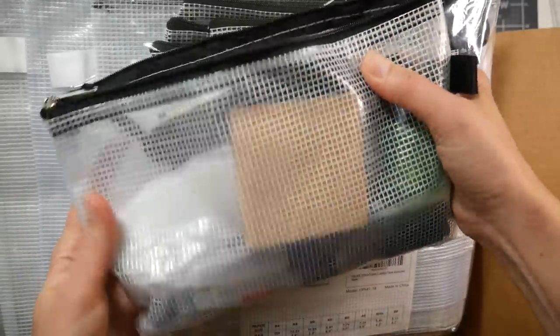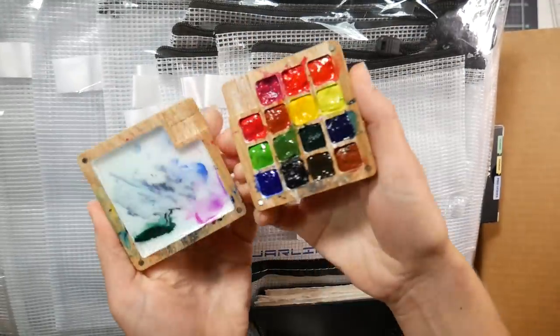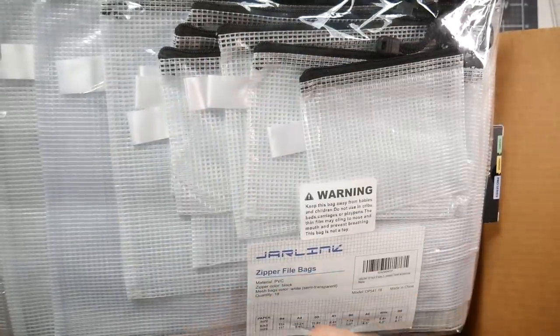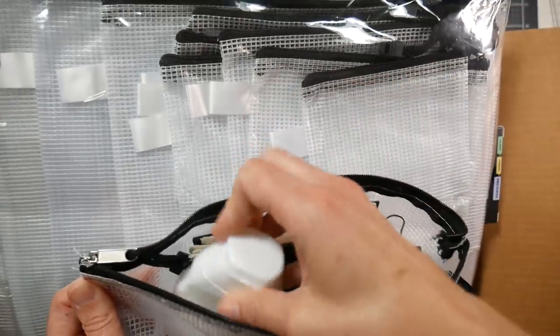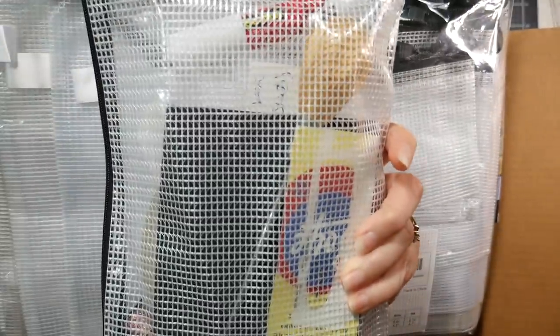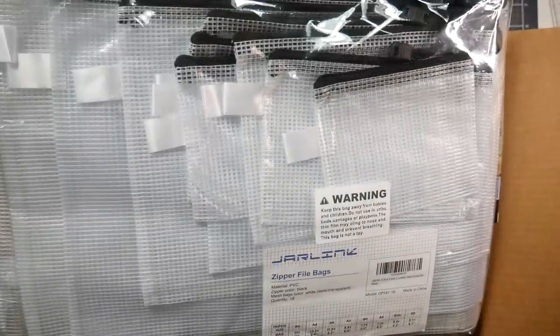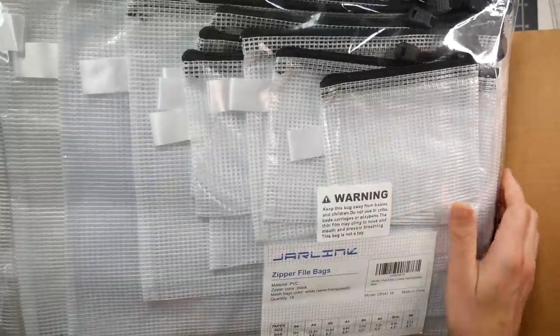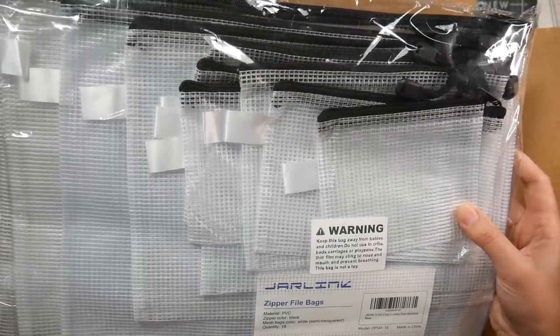I keep my water brushes and my watercolor travel kit in one, along with a little palette that clips onto my tiny sketchbook. I have a little crystallite juice flavor thing in there to fill the water brushes. I love it because it keeps everything dry and I can see exactly what's in the bag. I've got another one for my bookbinding supplies. They're fantastic, affordable, and they'll last a lot longer than a Ziploc bag - your tools won't poke through them.